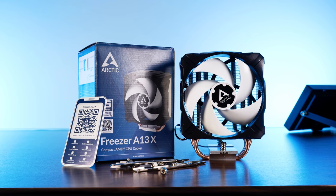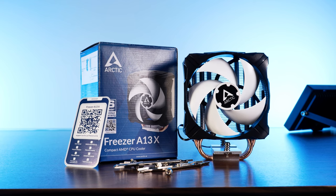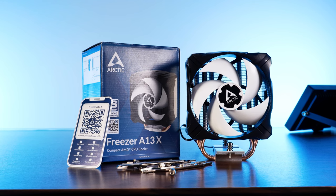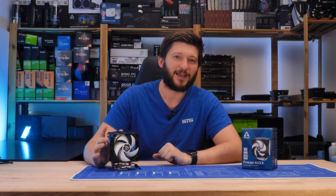The mounting hardware is not the only thing kept minimal inside the Arctic-style box. Inside we will find the A13X itself, accompanied by — you guessed it — a smartphone-shaped manual with a QR code. As we're already on the topic of minimal things, let's get to this mini-fridge, the A13X.